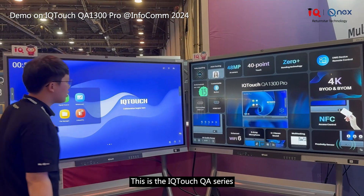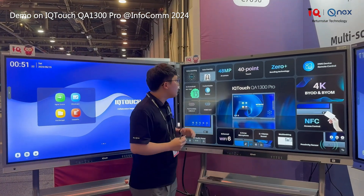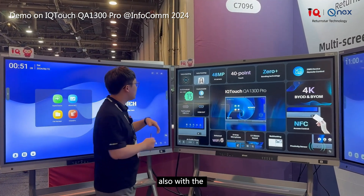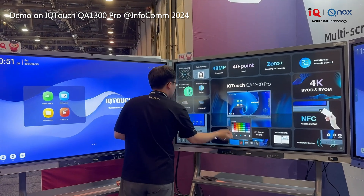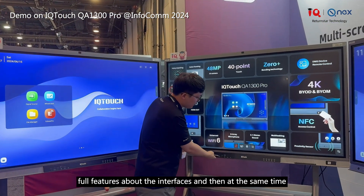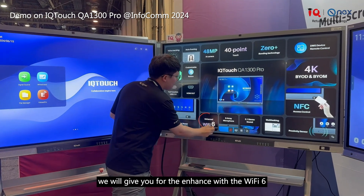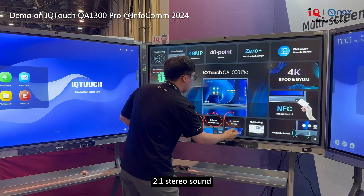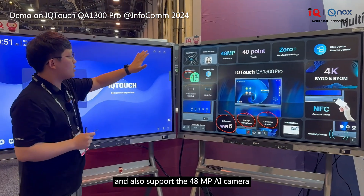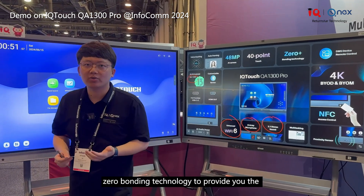This is the IQ Touch QA series, equipped with amazing features. First, it runs the Android system — Android 13 — with 8GB RAM plus 128GB storage. It also features Wi-Fi 6, 8 array microphones, 2.1 stereo sound, NFC, a 48 megapixel AI camera, 40-point touch, and zero bonding technology for precise on-point writing.